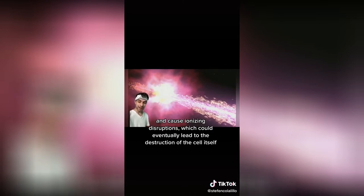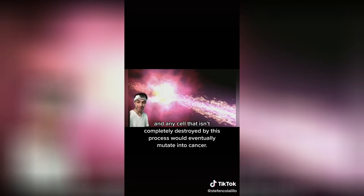If you were to be hit by a gamma ray, it would penetrate your cells on the atomic level and cause ionizing disruptions, which could eventually lead to the destruction of the cell itself. And any cell that isn't completely destroyed by this process would eventually mutate into cancer.